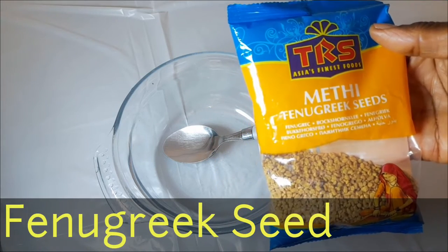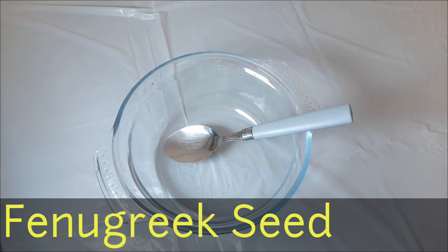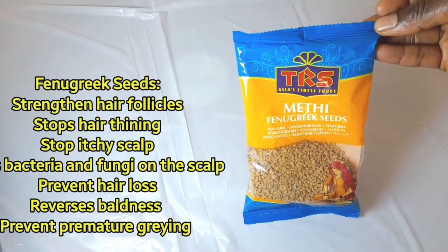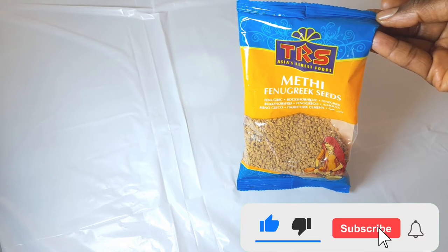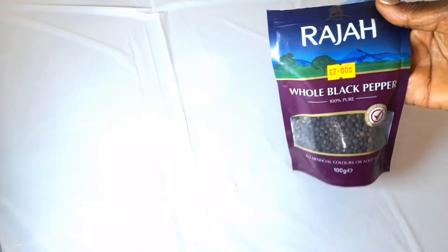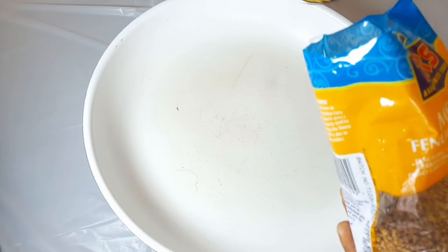Today I'm going to be using three seeds to make a powerful oil that can help your hair. I have fenugreek seed — this seed will help your hair grow long and fast, keep bacteria and fungi off your scalp, prevent premature gray, reverse baldness, stop itchy scalp, fight dandruff, and help your hair stop thinning or shedding. Black pepper seed also stimulates hair growth and prevents baldness.